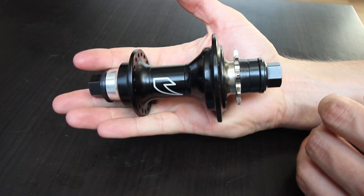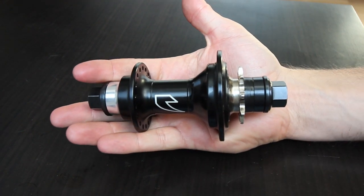People ask me: what hub can I buy that is similar to the Elite but doesn't cost as much? And without even having one myself, I always said the Tall Order Drone Hub is a really good option. I have friends that have a Drone cassette hub, so I've ridden on their bike — I know what it feels like, I know what it sounds like, which is something you guys think is very important.